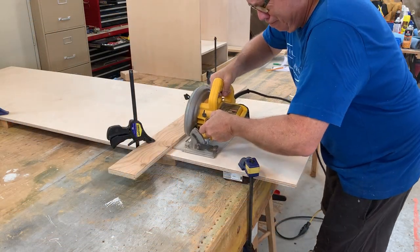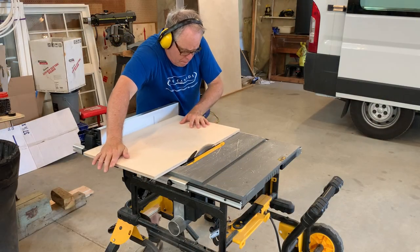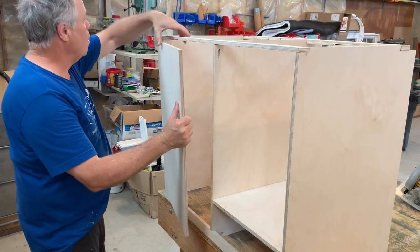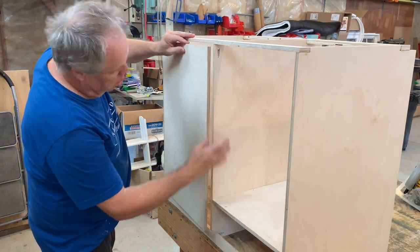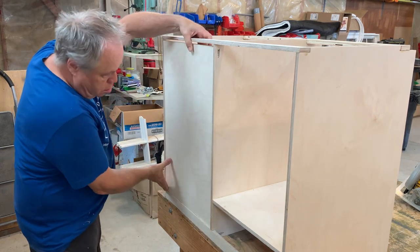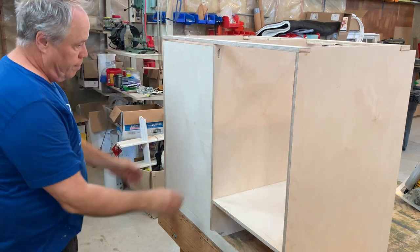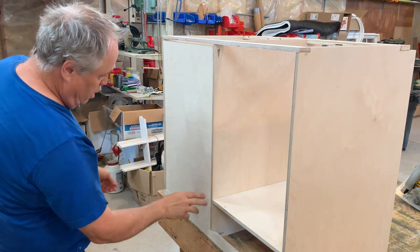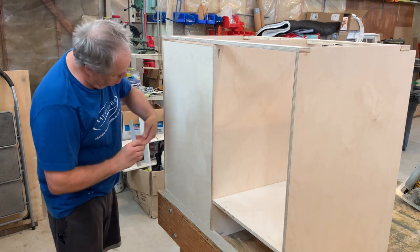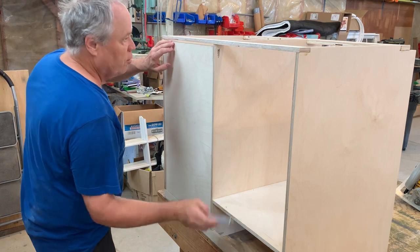This is a rough cut for the drawer faces, followed by a precision cut on the table saw. I start with a single piece which will later be cut into individual drawer fronts. This way the grain will match across all the drawers. I've got to take about one-eighth of an inch off each side, and we'll get the drawer fronts.